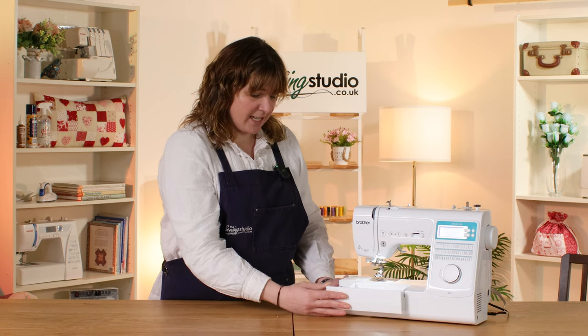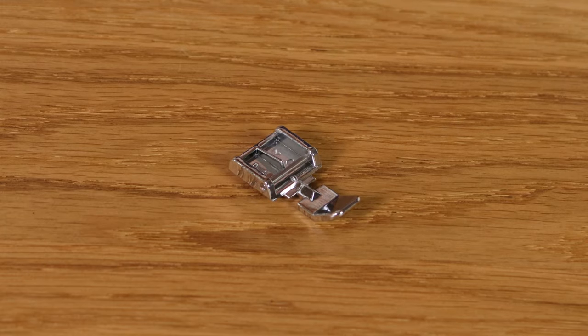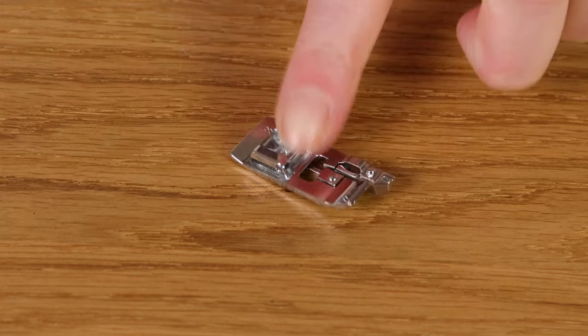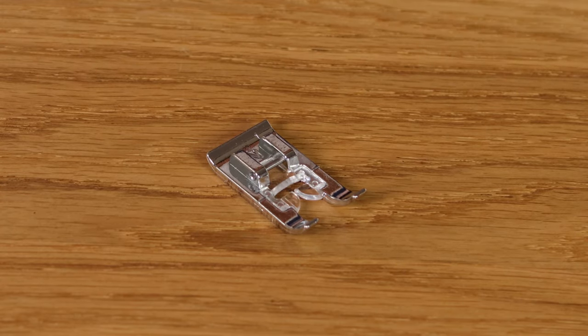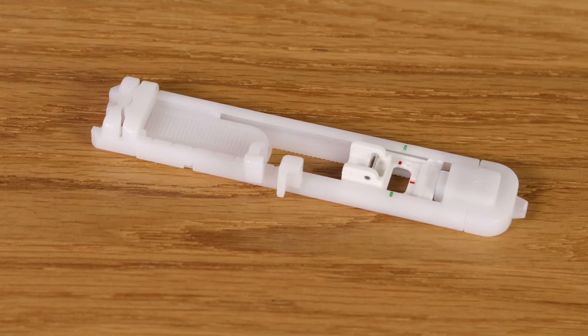There is storage in the accessory tray for all the different accessories and presser feet that come with it, which are the standard foot, zipper or piping foot, one for blind hem, foot for overcasting, a fancy stitch foot, one for sewing on buttons, and your one-step buttonhole foot.